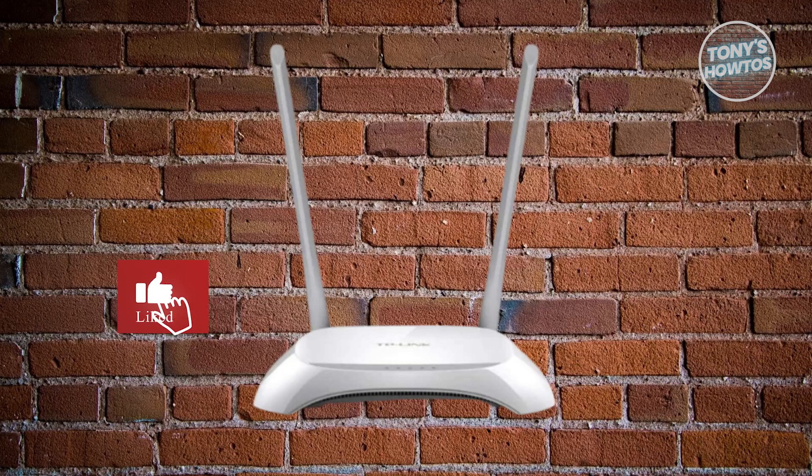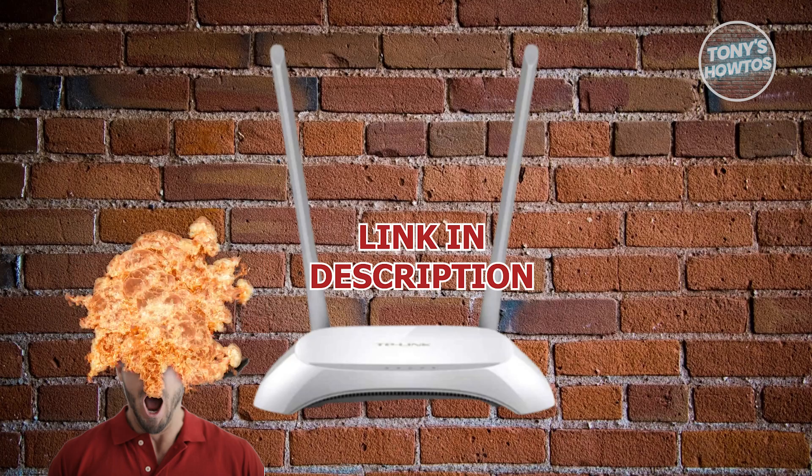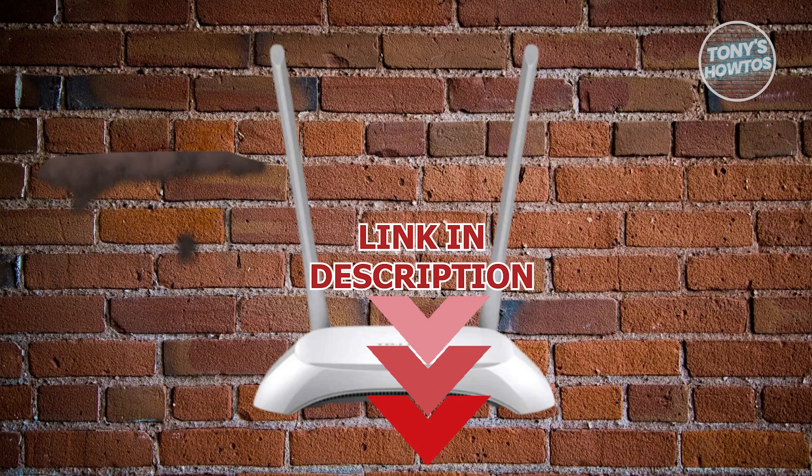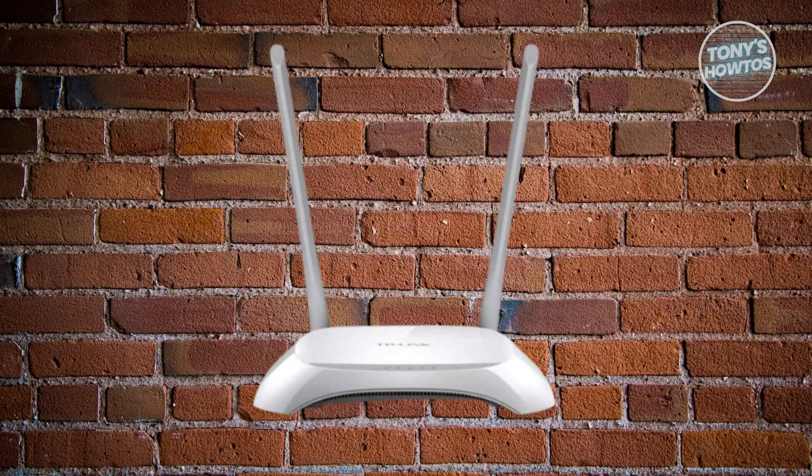Hey guys, welcome back to Tony's How-To. In this video, I'll be showing you how to fix the PON light blinking problem in your router. Let's get started. You might be looking for a way to fix this problem with the PON section or light blinking in your router.